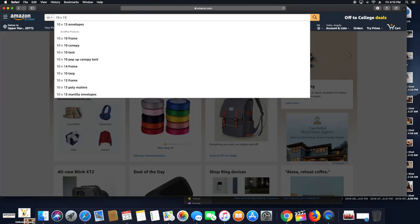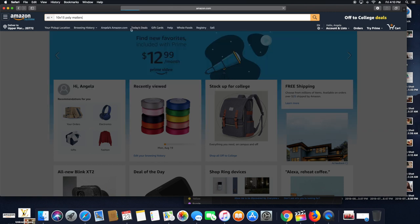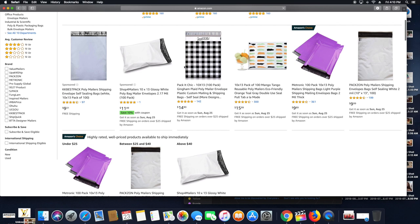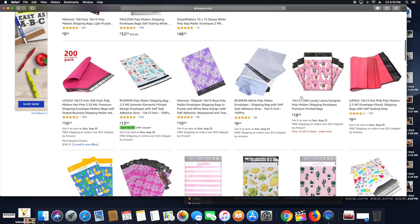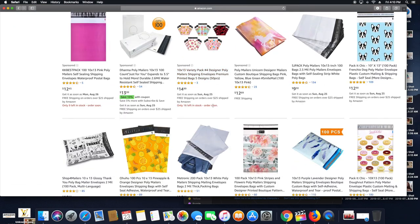Here is the Amazon website where I get my mailers. The size I use is 10 by 13. They have a variety of mailers available with Prime shipping, so you usually get them next day or in two days. 10 by 13 is the size I use for all my shirts.